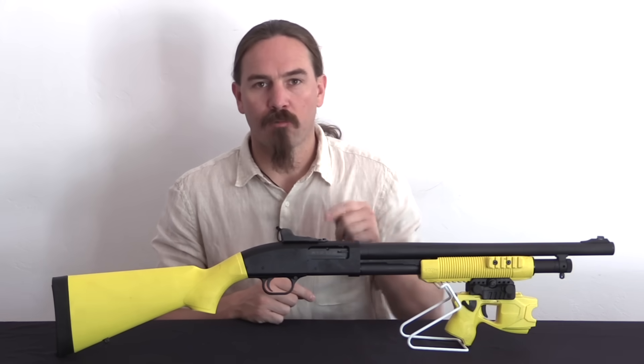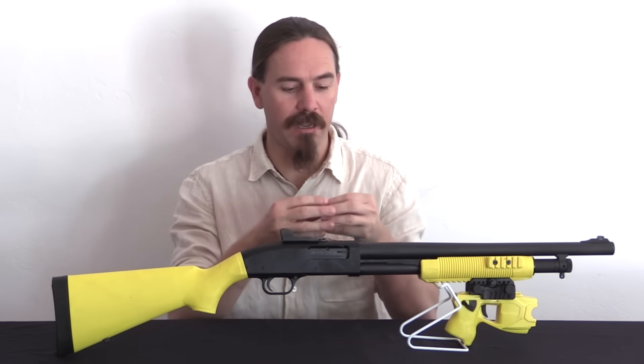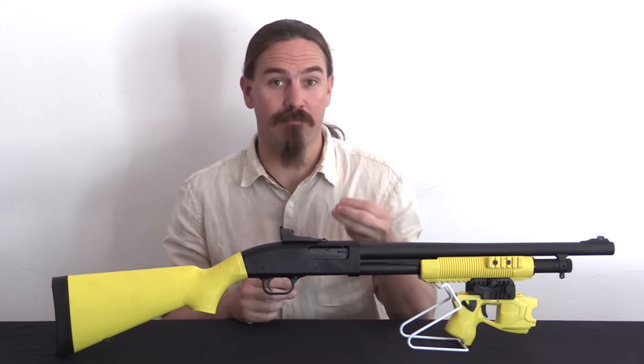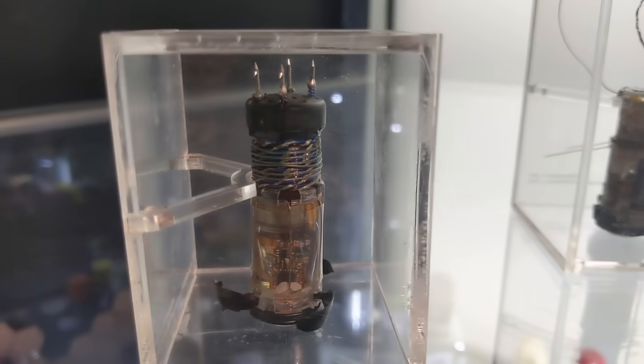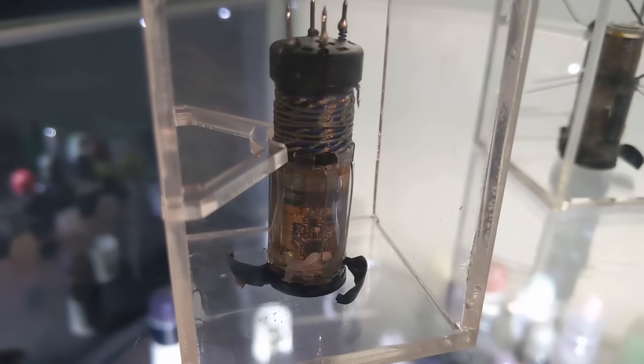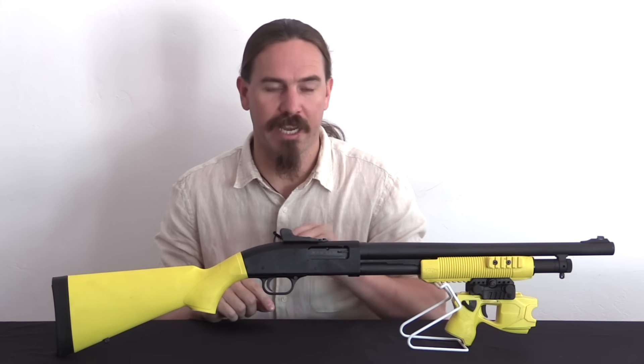With a longer range projectile, they realized they had to build everything into a single unit the size of a 12 gauge shotgun shell. When you fire this thing downrange it has four barbs in the front that will hit a person and stick in them. This is a kind of painful experience — these things stab into a person, that's what makes the electrical connection.